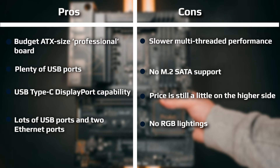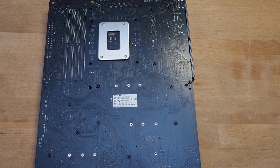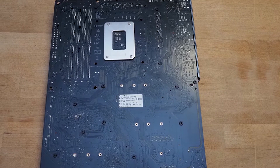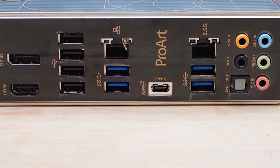Starting on the left side of the board, we see a plastic shroud with a translucent smoke finish covering the rear IO area and part of the VRM heatsink. Both VRM heatsinks contain plenty of mass and surface area to cool effectively. Just above the left VRM bank are 4-pin and 8-pin EPS connectors to power the processor. Along the top edge in the middle are three of seven 4-pin fan headers.